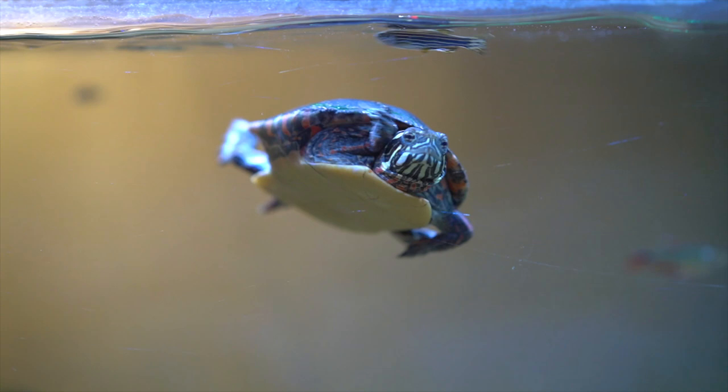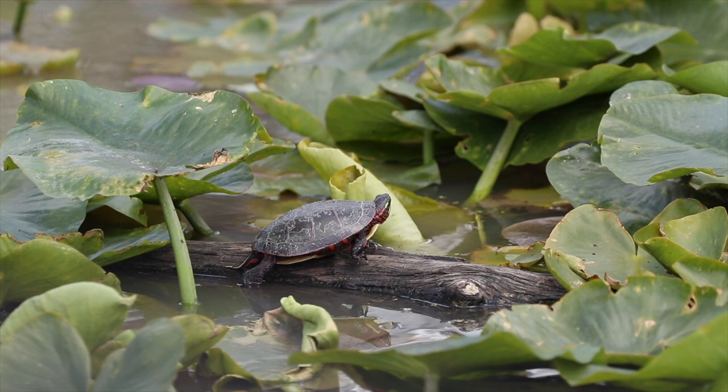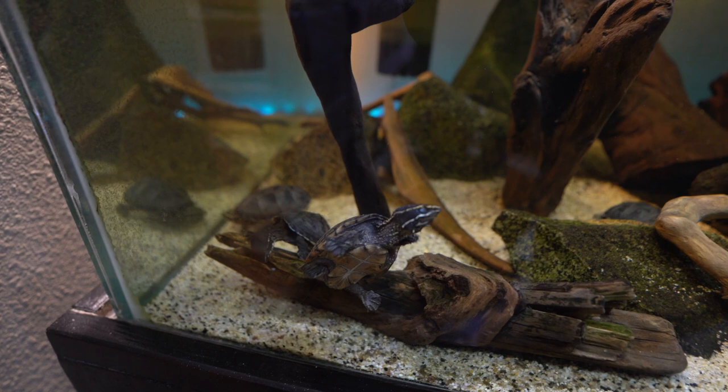You'll notice their shell is more streamlined, they're found basking more frequently, and they have greater control over their buoyancy. If you have an adult slider, painted, or map turtle — anything in the Emydidae family — you'll be fine at pretty much any water depth, because these turtles are strong enough to reach the surface without issues. Turtles control their buoyancy through the amount of air in their lungs; by either releasing or taking in air, they can regulate how dense they are relative to the water, allowing them to swim at the top, bottom, or middle of the tank.